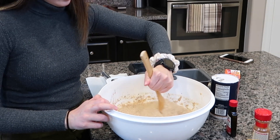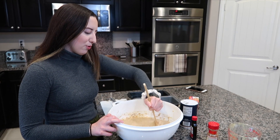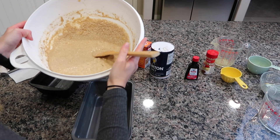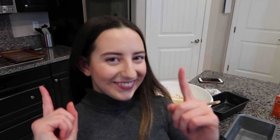Wooden spoons are difficult to hold, but I like wooden spoons, so I don't really know the solution. By the way, grease your pan. You can use whatever greasing method that you like, but grease them, or else it'll be difficult to get the loaves out.